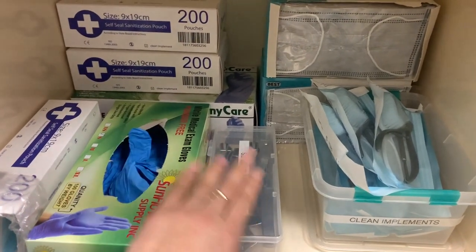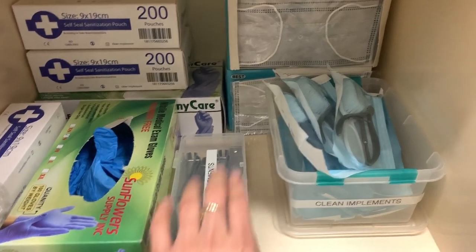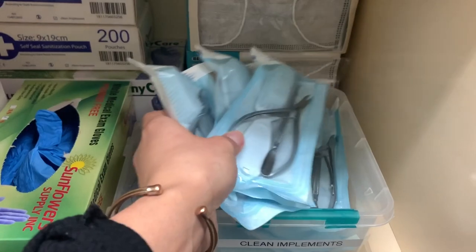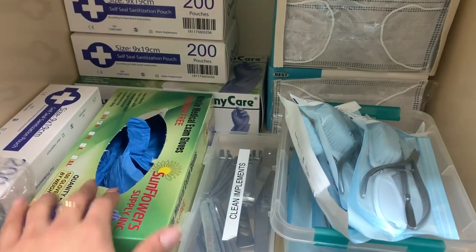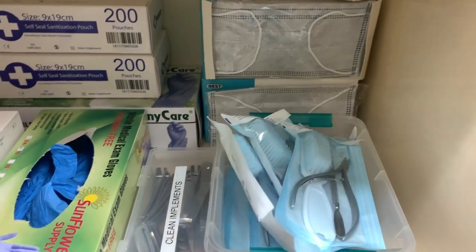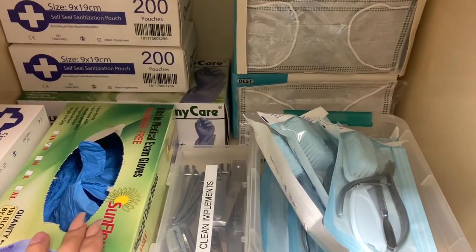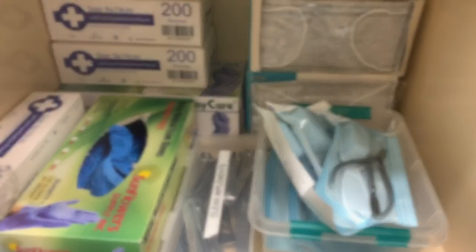I always have my gloves here, my clean nail clippers, a mask, and then all of these are clean implements that I've sterilized as well. So I'll grab a towel, then grab here with gloves, and then if I need something I always grab one of these. I try to keep everything together — it's so much easier. This is closer to the cleaning station.